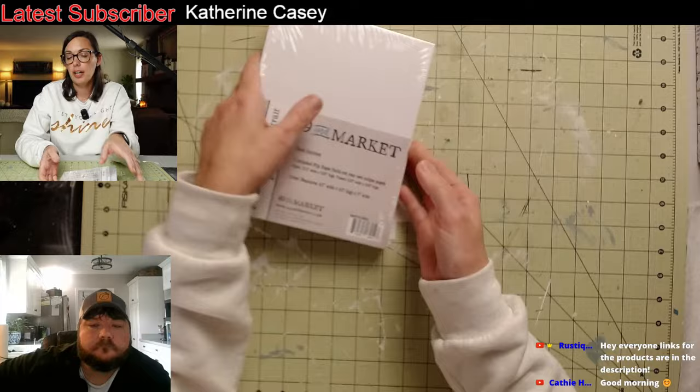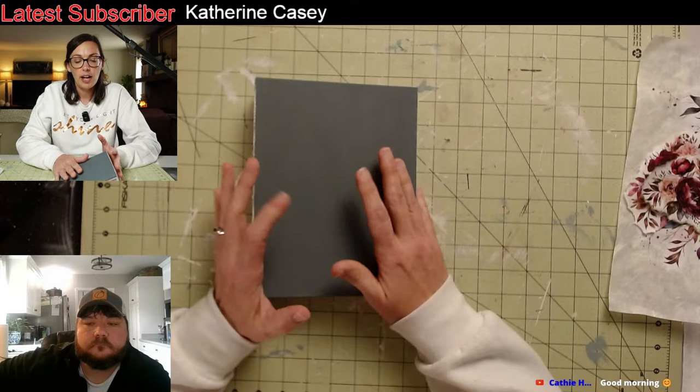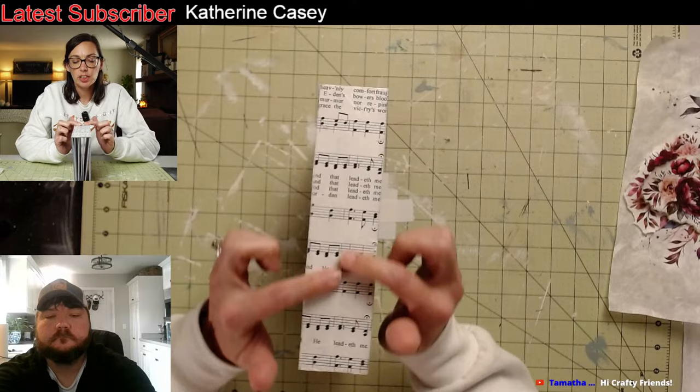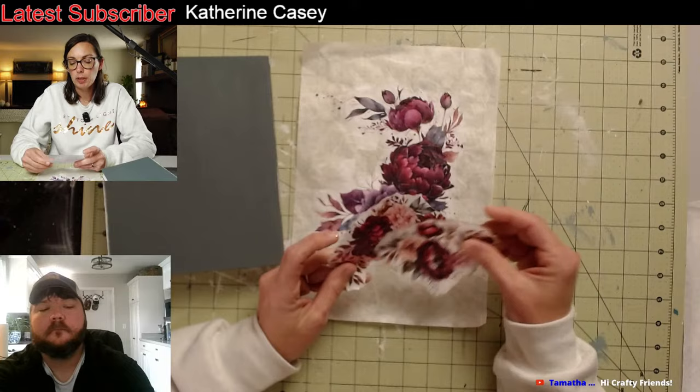Let me show you the one that I've already started. This is the portrait one, and I did paint it with some Dixie Belle chalk paint. This color is called Stormy Seas. And then I decoupaged the side of it with a hymn — these are Rodney's decoupage papers that he's still working on, but I went ahead and snagged these.